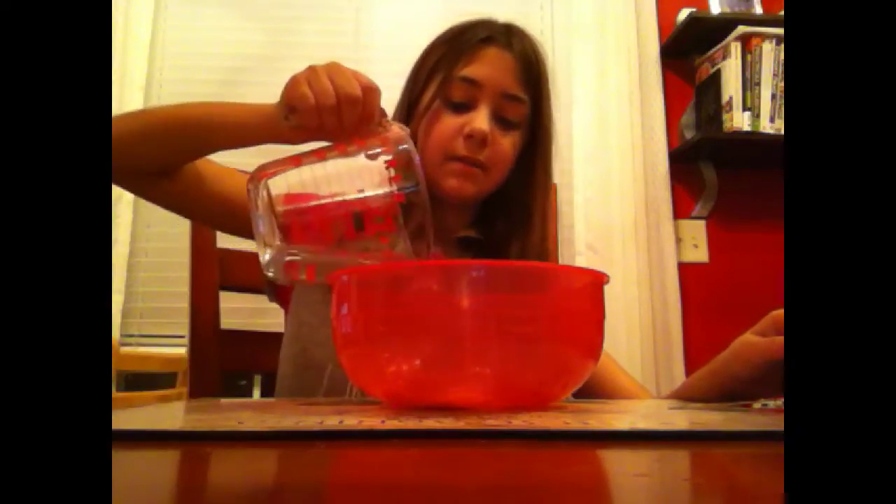You're going to need a third of a cup of water and you're going to pour it in here. Okay, so I'm going to be pouring in my water — very nice — now let's stir it.